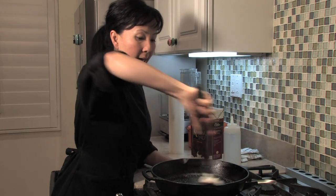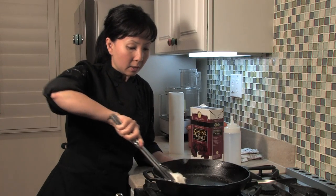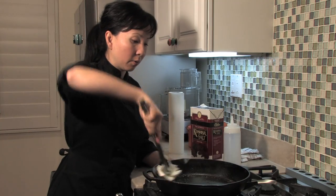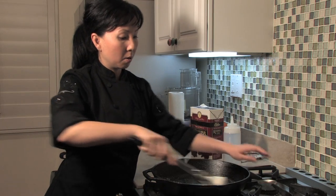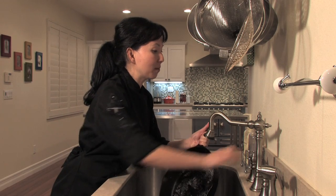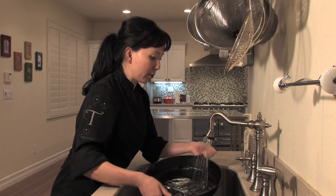That's looking pretty good — I think I got most of it out. Let's give it another good scrub. By now the skillet should have cooled down, so let me give it a quick check because I want to take it over to the sink. Now I'm going to rinse it out with some hot water to make sure I get rid of any residue we were able to remove.